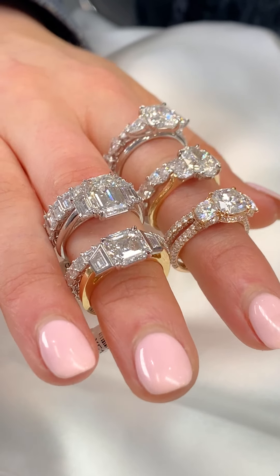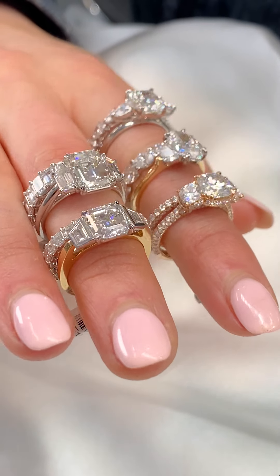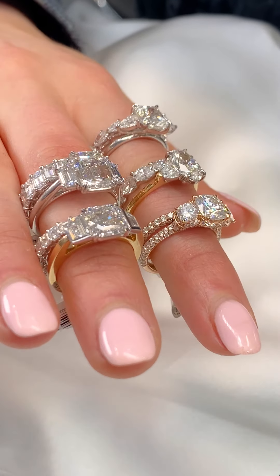Unlike other places, our three stone rings are specifically made to allow a wedding band to sit flush with it.